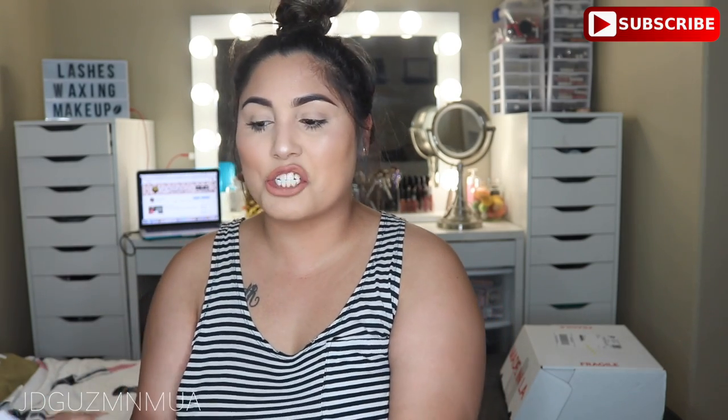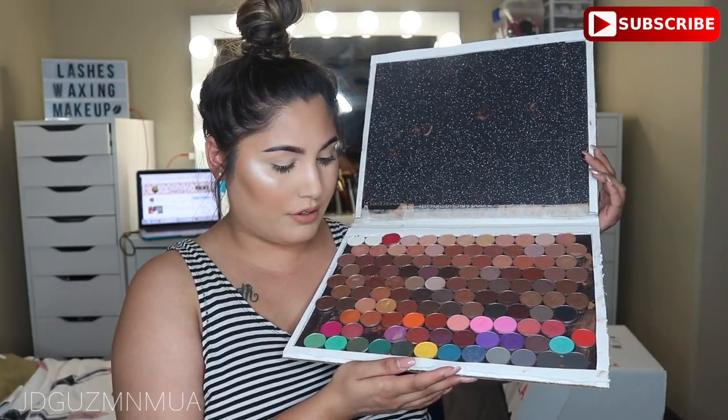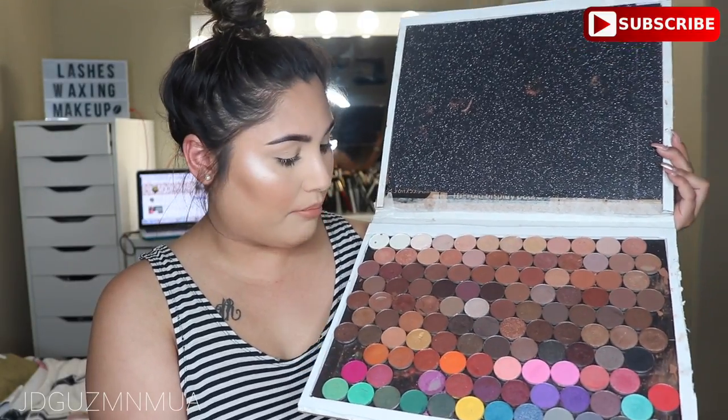I have the Jaclyn Hill palette which I do love - the original Jaclyn Hill palette. I decided to make my own DIY palette because a lot of people were not supporting Z palette anymore because of the whole thing that happened. So I made a whole DIY palette with all the shadows that were in there, but a lot of them broke. I think I might just have to end up repurchasing all those palettes that I depotted.